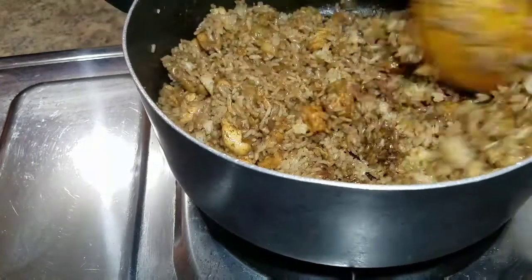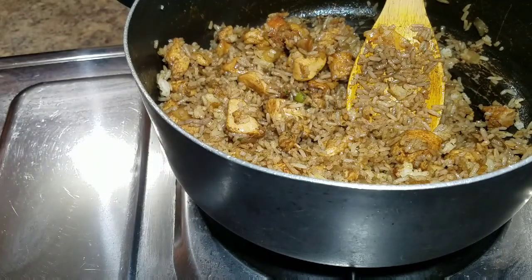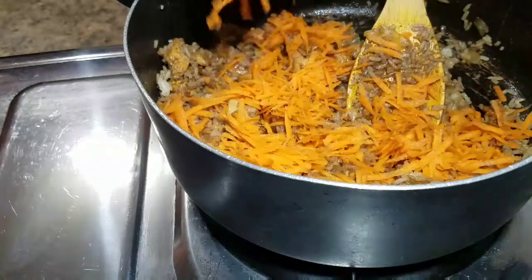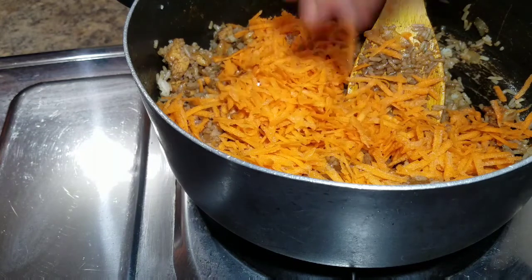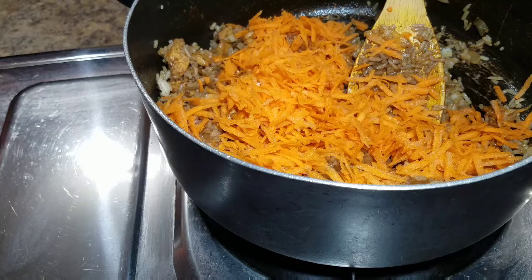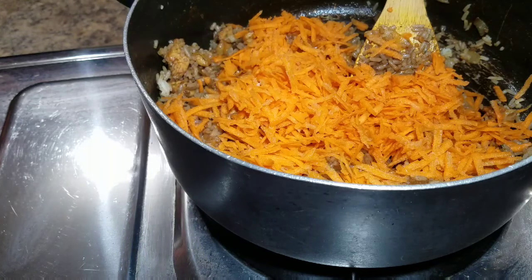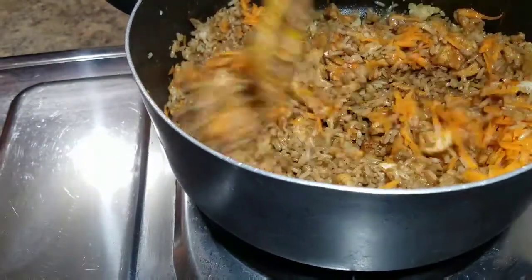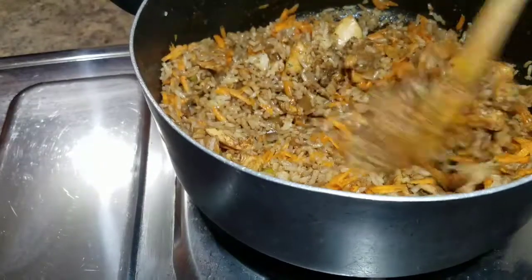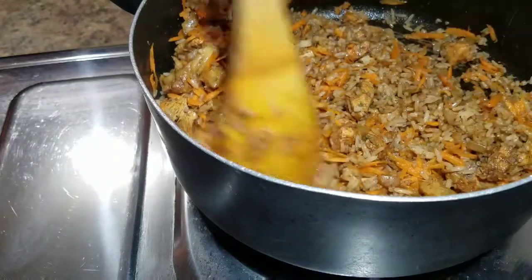I'm going to combine everything together and then add my shredded carrot. This tastes so good — this is amazing, one of the best recipes I've ever done, I love it. Once I've added the carrot, I combine everything together. I love to leave my fried rice on the stove for roughly about five minutes before I serve it up. After five minutes I'll show you guys the final product.